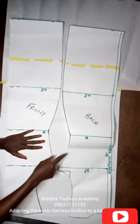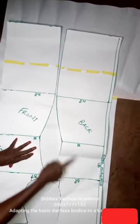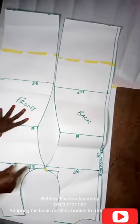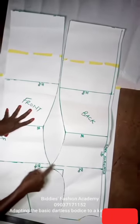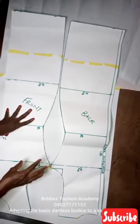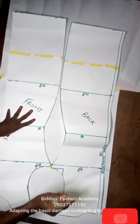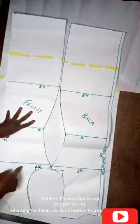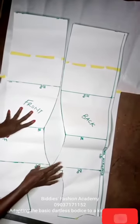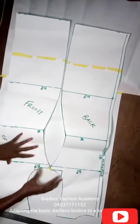As you can see, this is the dartless bodice we drafted earlier — this is the back and this is the front. We'll be using this pattern to cut our shift dress that will be patched with Ankara patches. And in this present class, we'll be adapting these patterns into a kimono dress.